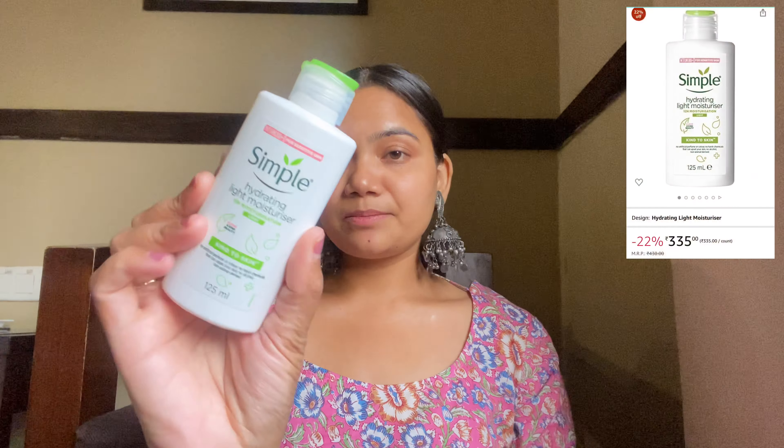Now I will do my skincare and prep my skin. First I am using a toner — you can use any toner you like. I am using Plum Illumiante toner. Since I am traveling, I have a travel size with me. I will spray it on my face and dab it into my skin. After that, I will use a moisturizer — I am using the Simple Hydrating Light Moisturizer.